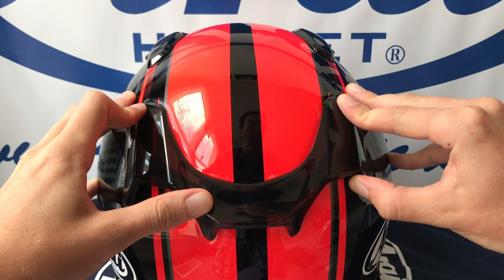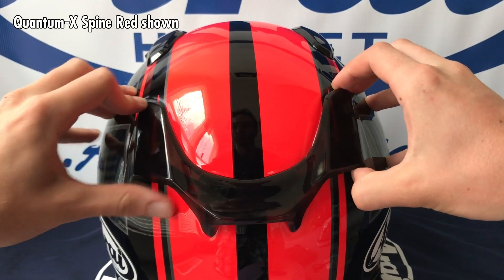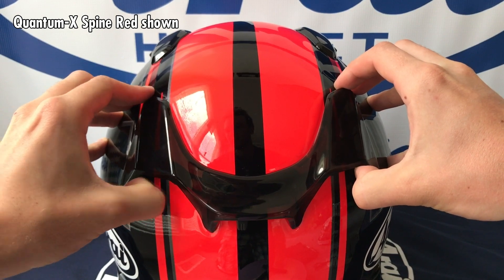The QVR duct on the Quantum X and Signet X is held by double-sided tape. To remove, simply peel up starting at the sides.